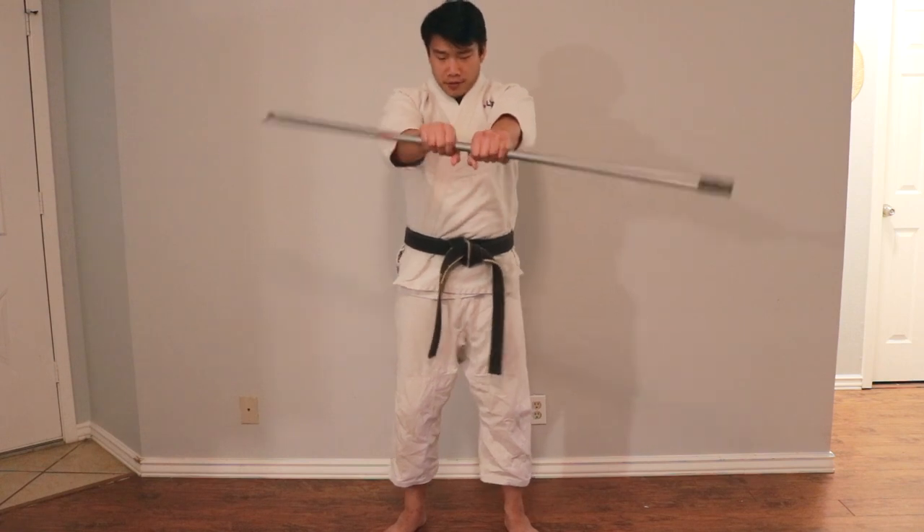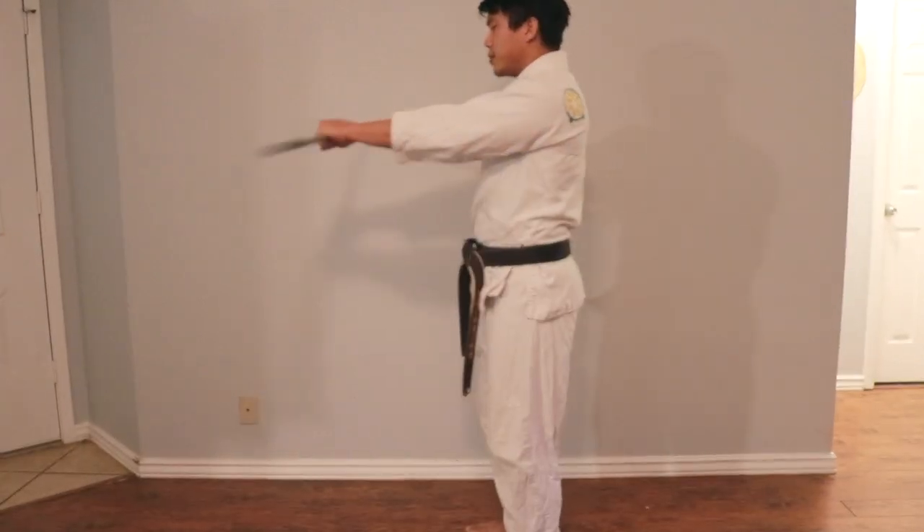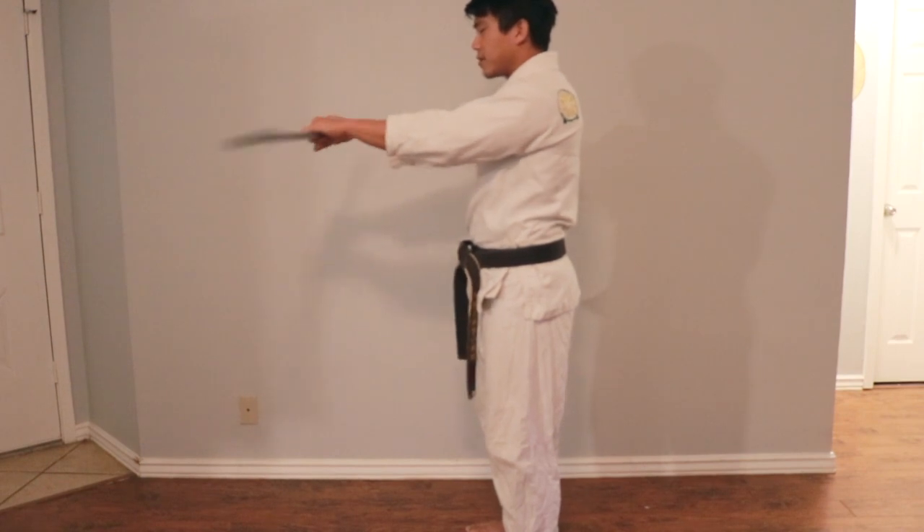My hips are gonna move my hands, so my hands are just there to hold on to the broomstick. My hips are moving my shoulders, and now it's moving the broomstick by default. If I keep my hips stable, I'm just moving with my shoulders like this and my hands are going back and forth.